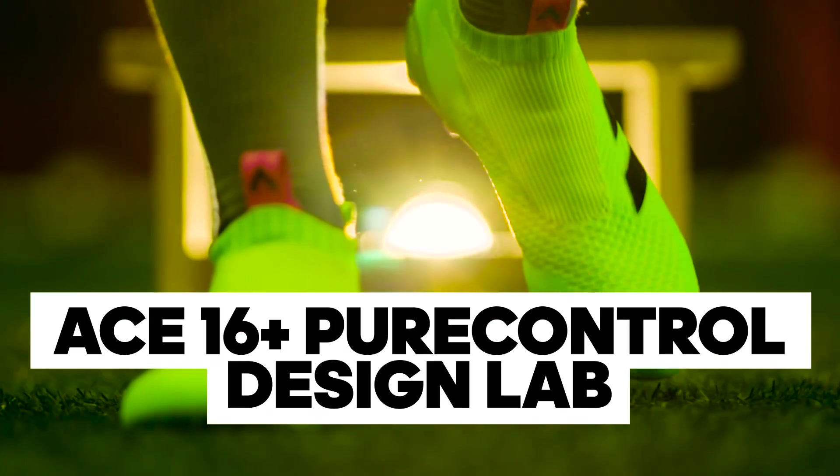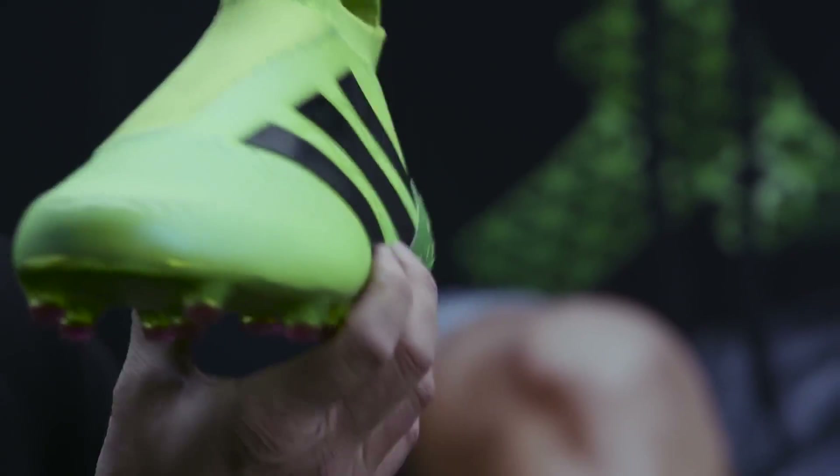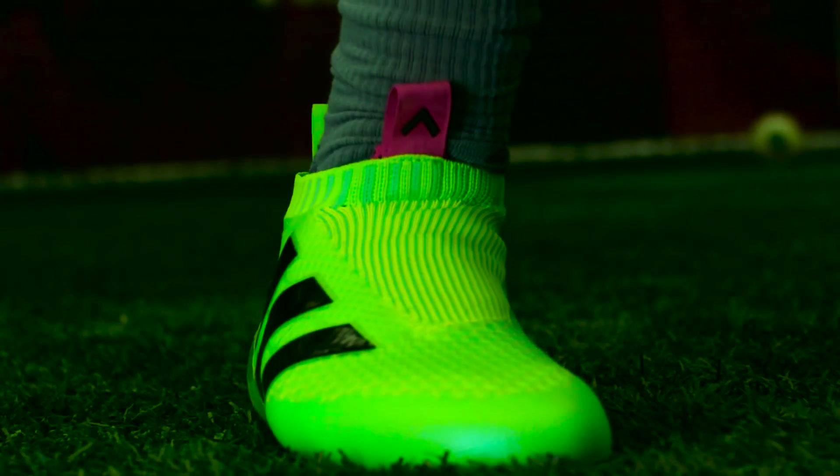The Ace 16 Plus boot. It's a thing of beauty. We are more and more trying to find that perfect blend of something that is visually desirable but functionally innovative.